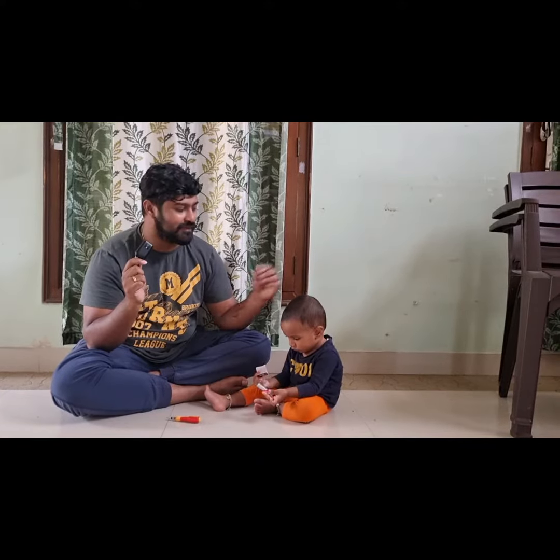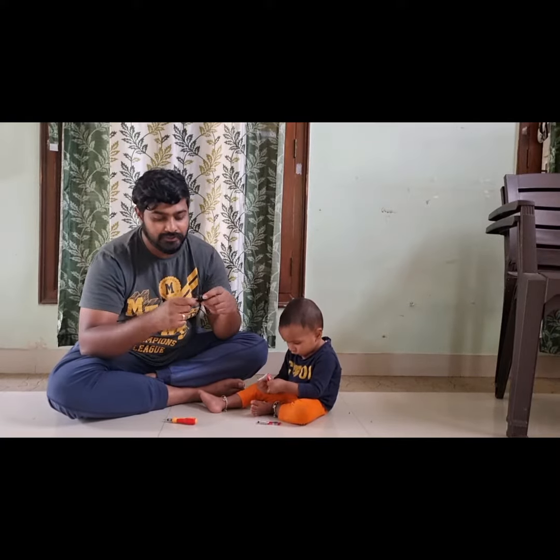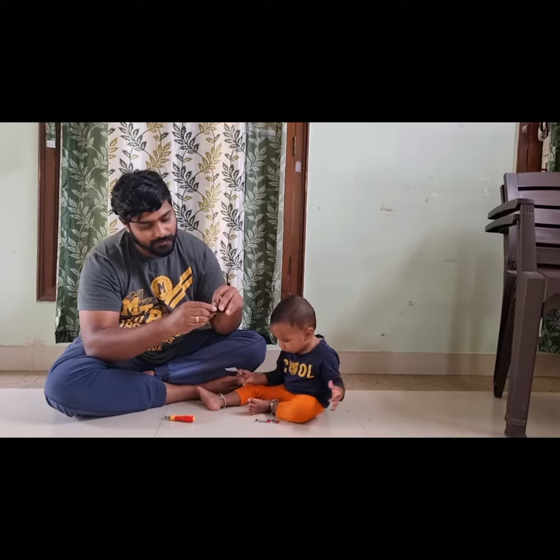Hi guys, I am going to do the battery replacement. First, I will open it faster.